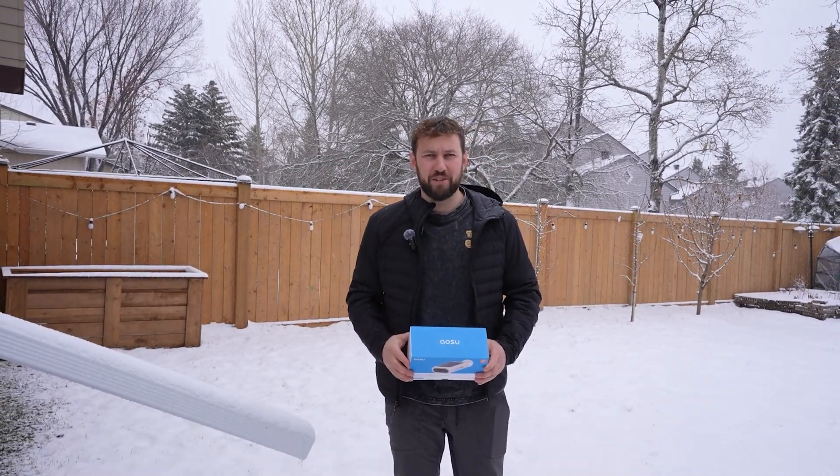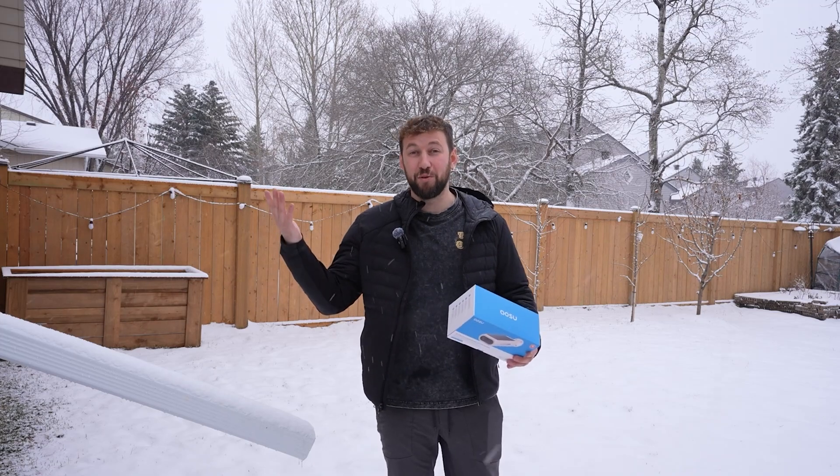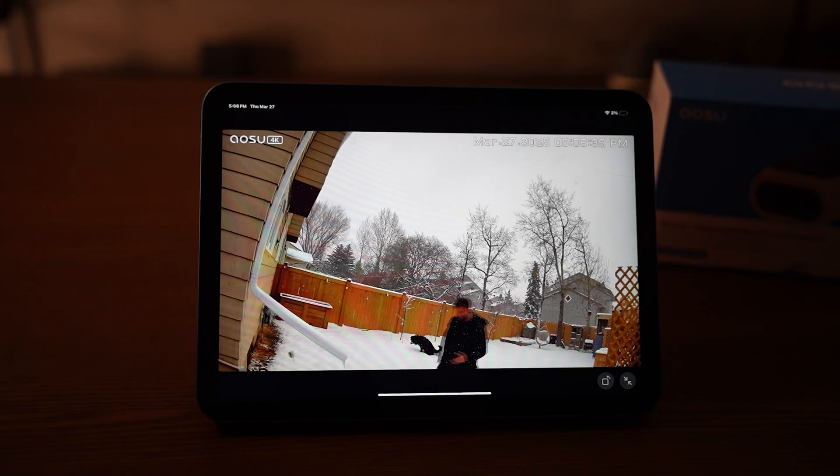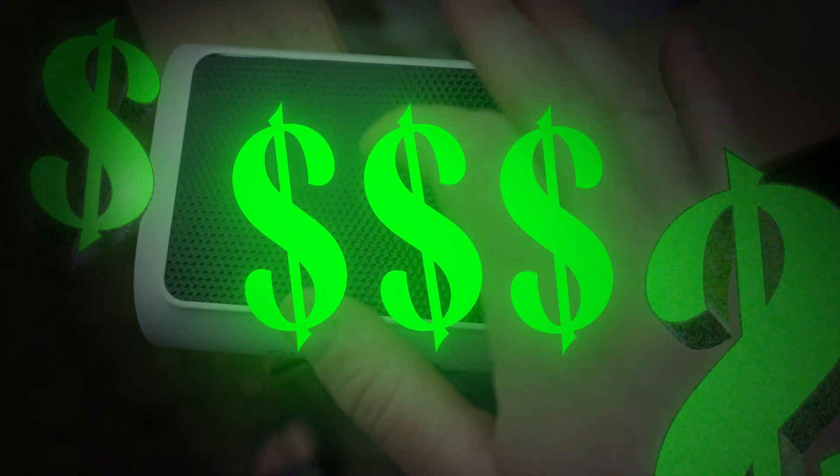Welcome to winter in Canada — or should I say spring, because it's March now, end of March to be exact. My friends over at ASU sent me their brand new camera, the P1 Max 4K Ultra HD with a built-in solar panel, all at an affordable price.